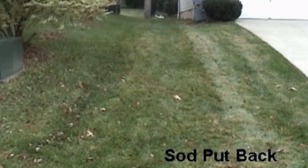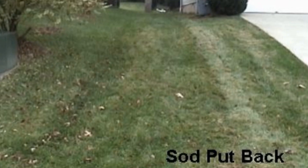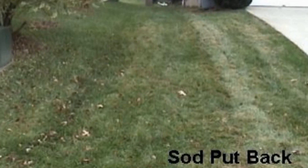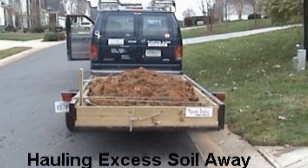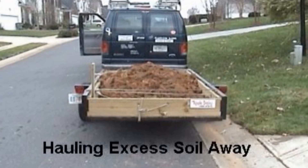The problem here was the crawl space, and even though we waterproofed it, we really need to make sure we get that roof water out into the street where it belongs. But this is a great job for the do-it-yourselfer — I did this all by myself, took me about two hours, and you guys could do the same thing. I promise you it will solve major problems by sending that roof water out to the street.